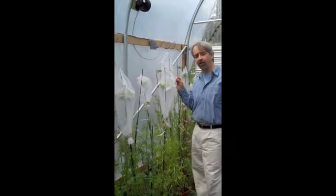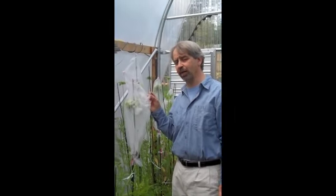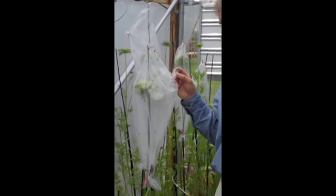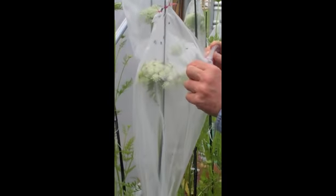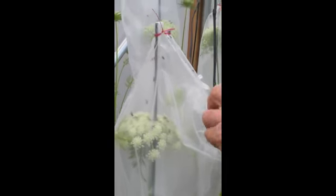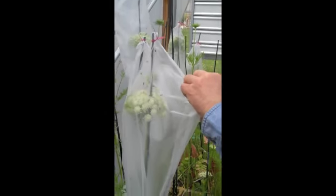Flies, by the way, are very good pollinators. Common house flies, as well as many of the other related species of flies in the wild, as well as a whole other family of flies called the hover flies. The house flies — we then introduce the house flies by having a little corner of the bag, which I will open for you.